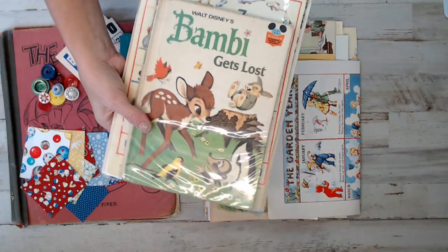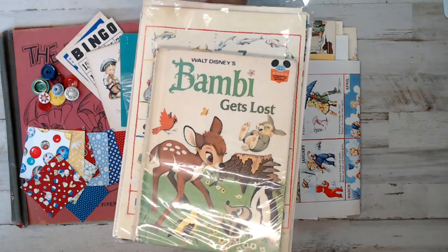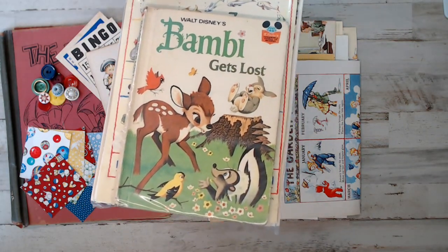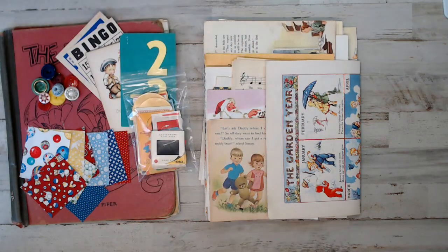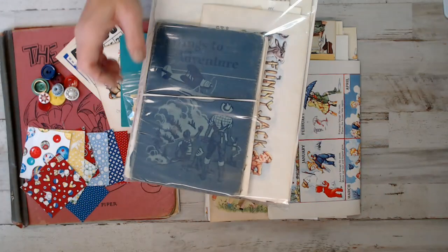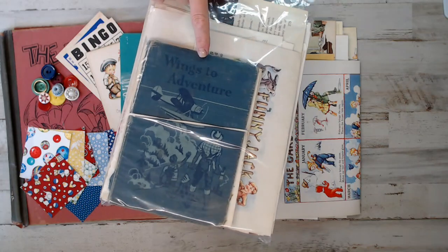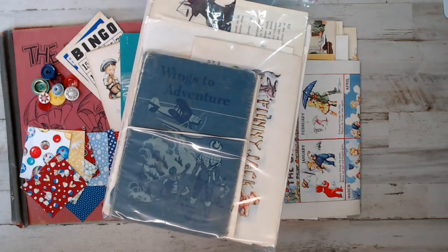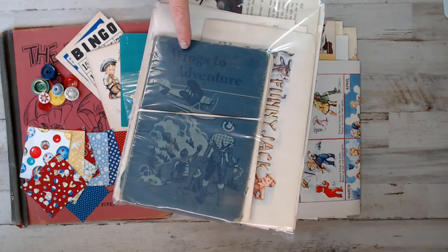And here's this one - it's Bambi. Wait until you guys see the pages in this - it's awesome. It's a vintage retro Walt Disney one, so it had no barcode. I also did papers from the book called Wings to Adventure, which was an amazing book with a bunch of cool vintage retro children's book pages and stories. That is a really cool book. If you need measurements, just message me.